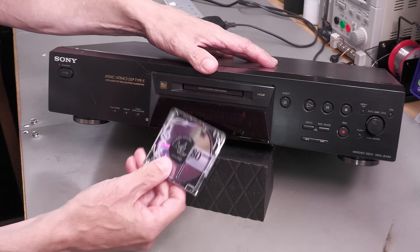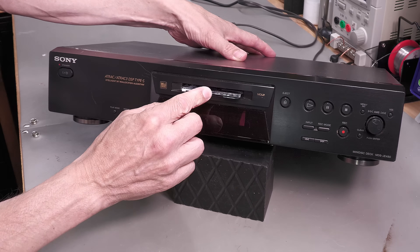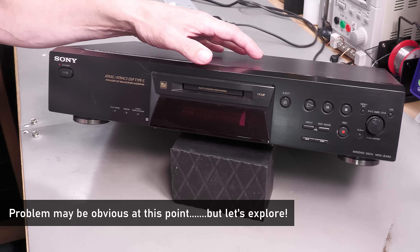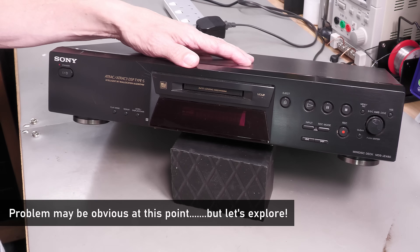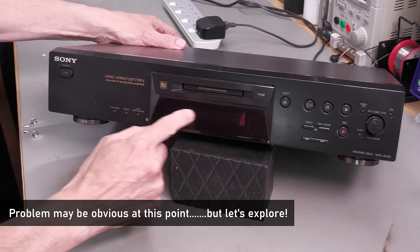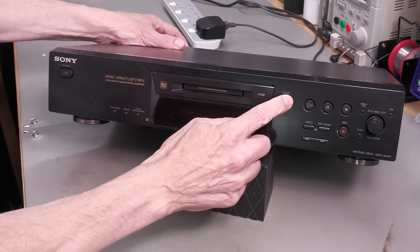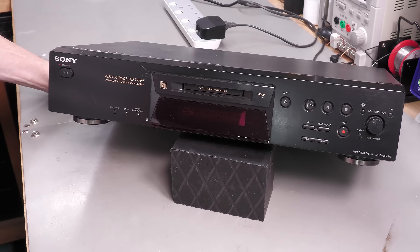The standby and power buttons are doing absolutely nothing. I tried inserting a MiniDisc and it doesn't want to pull it in. It sounds like the MiniDisc mechanism is stuck in a particular loop or something. There's absolutely nothing on the display and the eject button isn't doing anything either. I think I'll need to open it up and have a look inside.